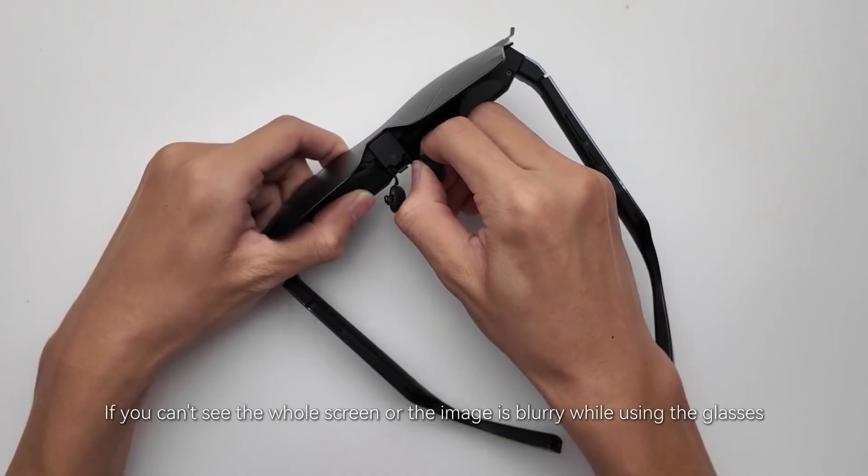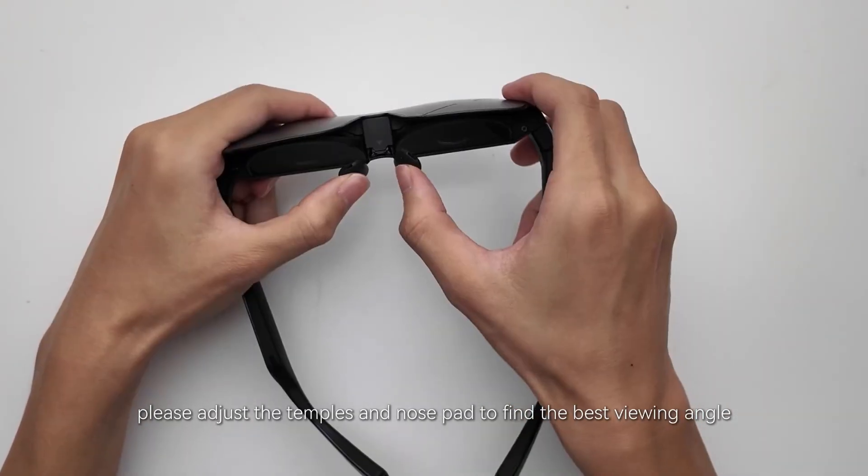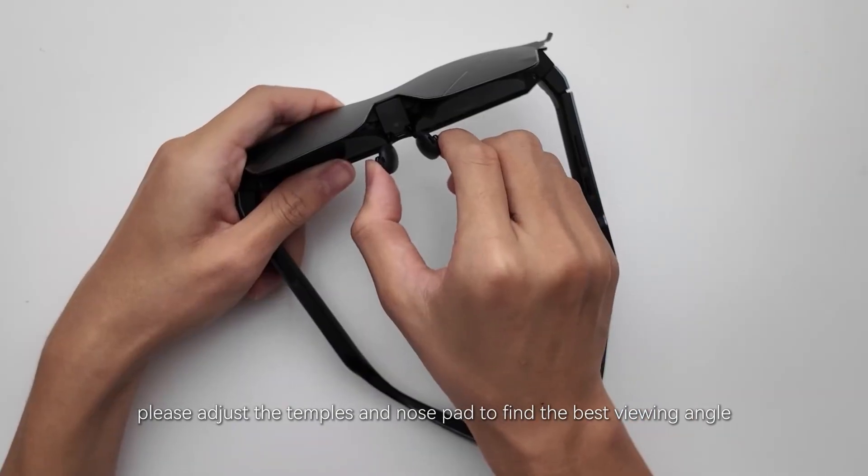If you can't see the whole screen or the image is blurry while using the glasses, please adjust the temples and nose pad to find the best viewing angle.